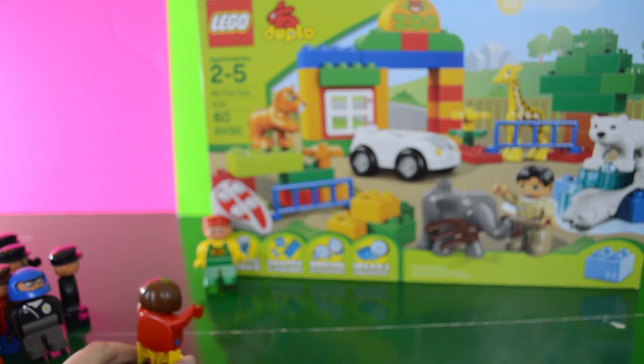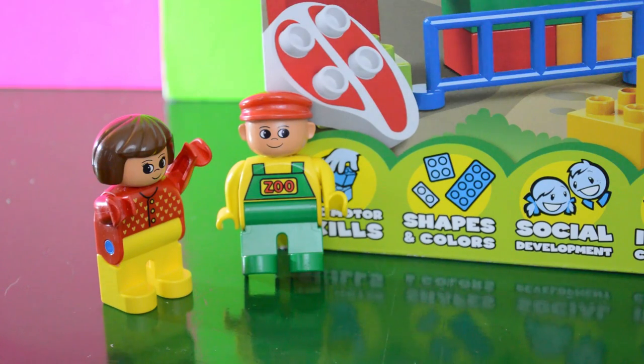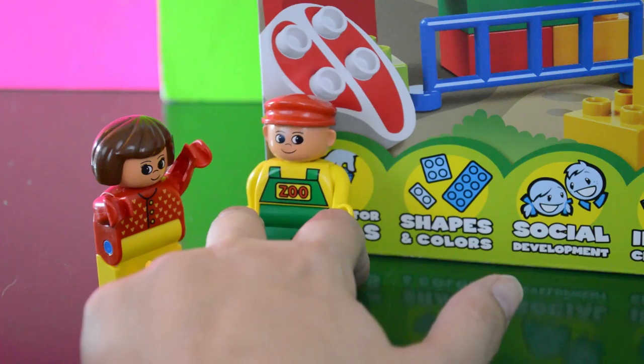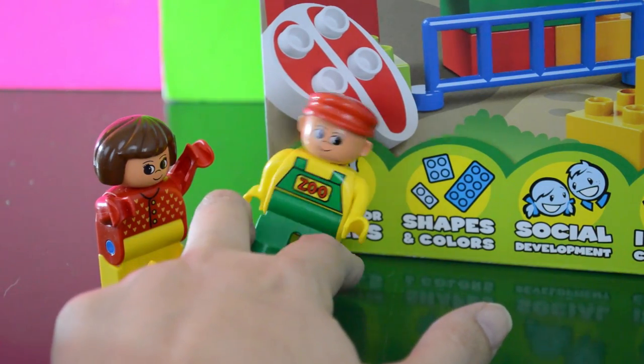Oh my heavens, I'm supposed to lead a tour to the zoo. Where is it? It's in this box. What are we supposed to do? Hey, don't look at me. I didn't come with this playset. I'm just a hand-me-down.